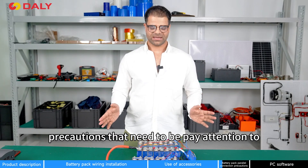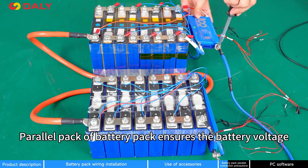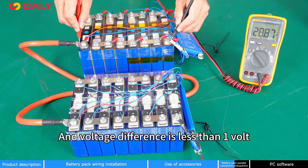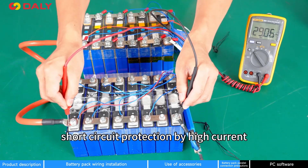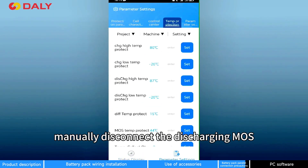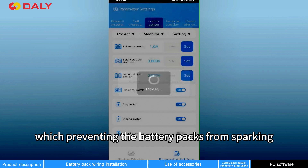Precautions to pay attention to when batteries are parallel connected: the function of the parallel module is to ensure the voltage is the same in each battery pack, and the voltage difference is less than 1V, to prevent the battery pack from triggering BMS short circuit protection by high current. When batteries are parallel connected, manually disconnect the discharge MOSFET in the Bluetooth app or PC software, which will prevent the battery pack from firing.